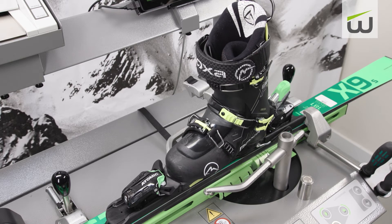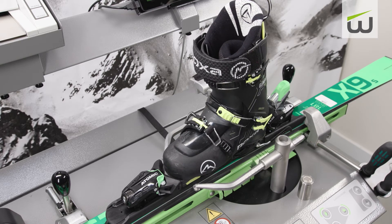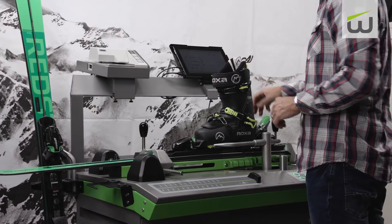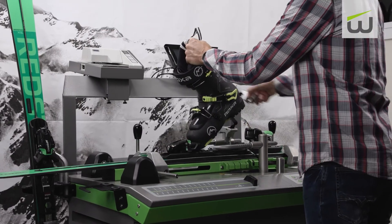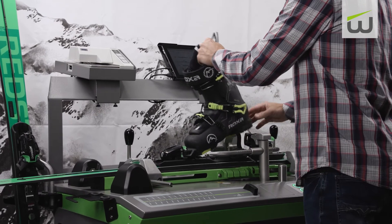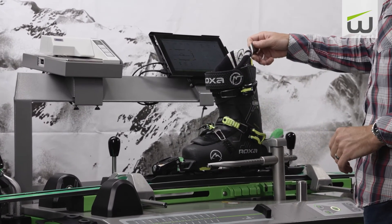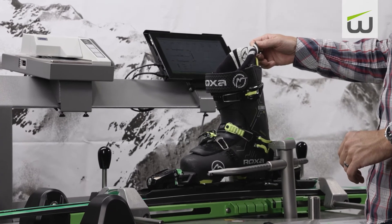In today's ski shop environment, binding testing is a must. To help minimize margin of error and maximize the efficiency of every binding tech, choosing a binding testing machine over a manual tester will yield incredible return on investment and the best possible output.